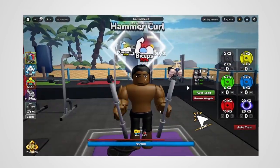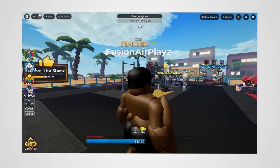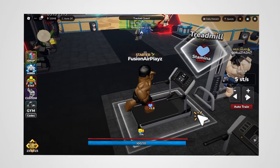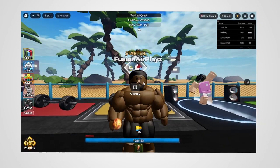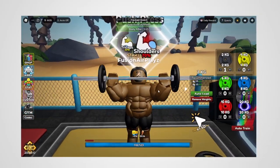Oh my gosh, look at these forearms! Oh my gosh, look at this fatso. This looks very bad, we need to fix that. All right, let's press this once. So we're weak — it works triceps and shoulders. Hold on, let's get that chicken on, baby. All right, two minutes, let's get it!